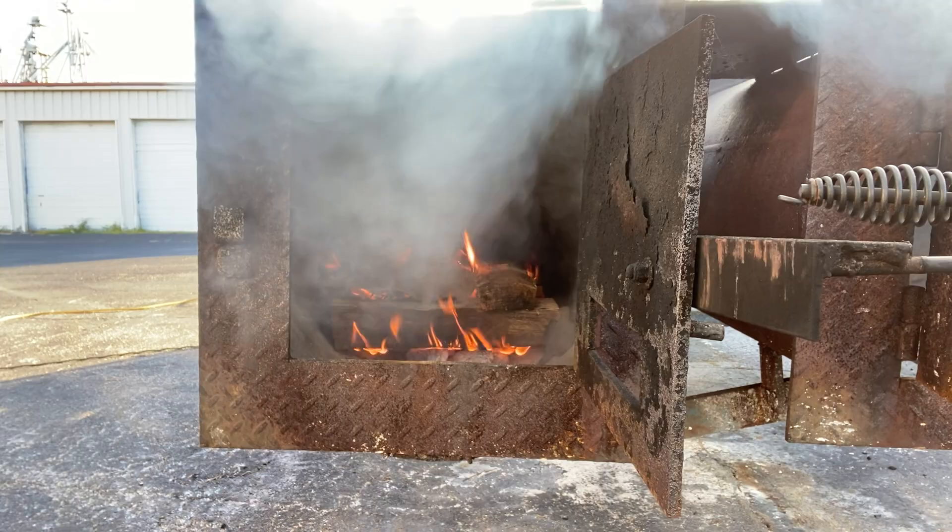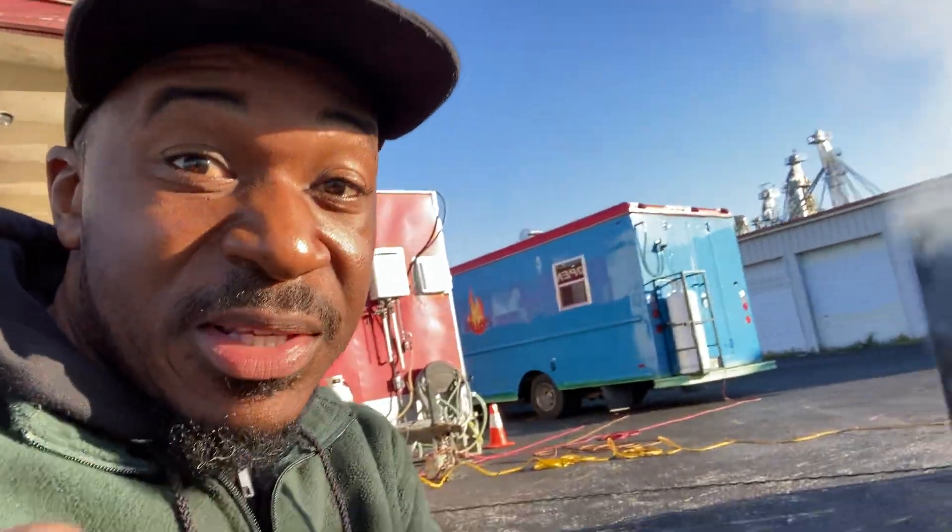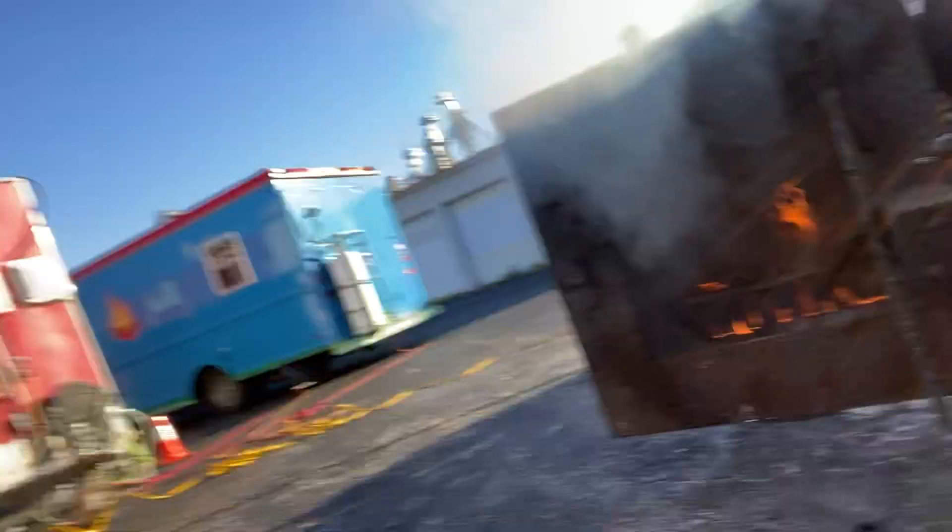A fire has to breathe. If you suffocate a fire, it's just going to produce smoke. Smoke is a fire's way of screaming, saying, 'Help, I need help.' So that's what we got over here.